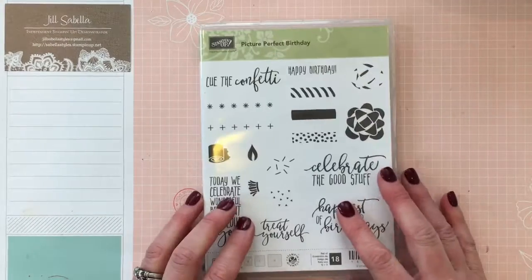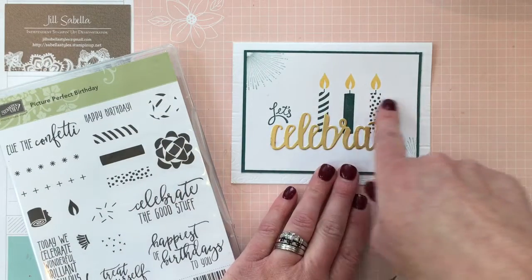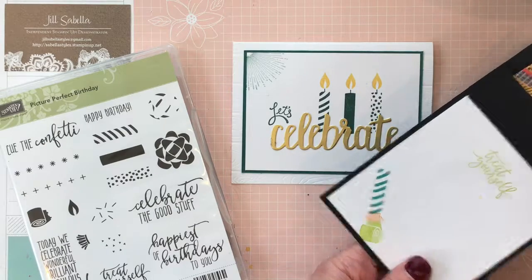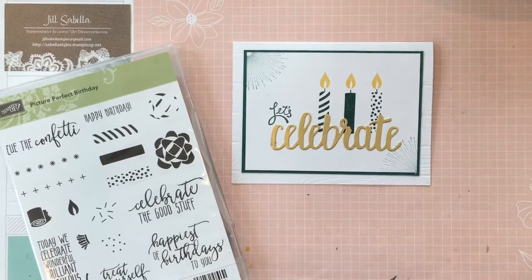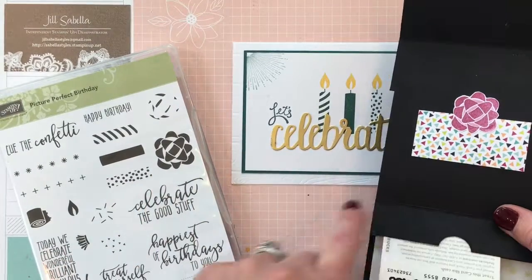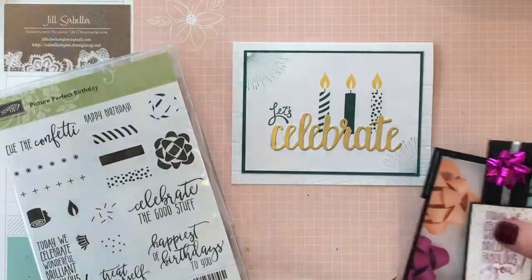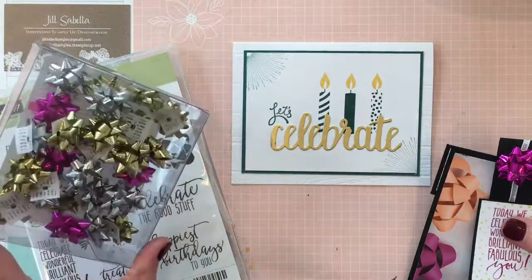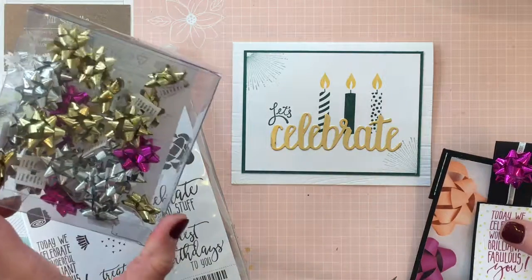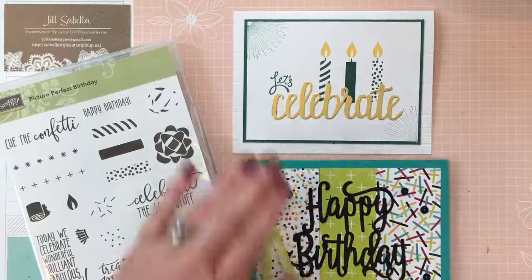Here's the stamp set — it's got all kinds of fun things. I'll show you some samples. You can use these particular images as candles, or like I did, use them to make a noise maker. For the present I made, I used the two-step stampin' bow, which kind of matches the cute bow on the belly band. Those bows come in gold, silver, and Berry Burst — there are about 45 in a pack!